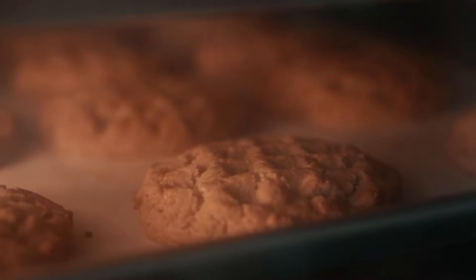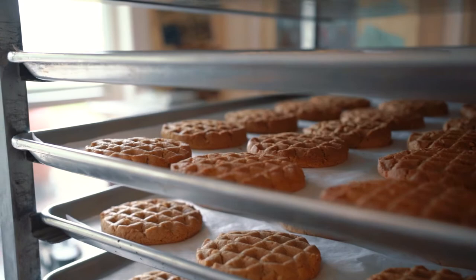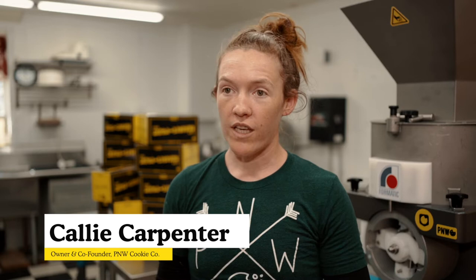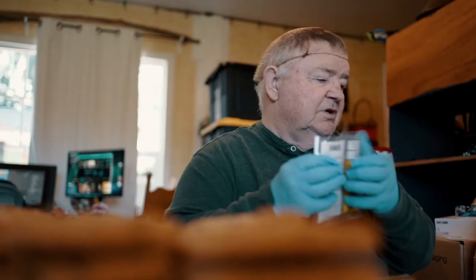Then it goes from the dough depositor into the ovens where they bake. And then they go from the ovens into this big old rack where we roll it out to our freezer area and they cool.